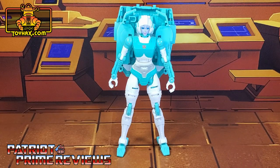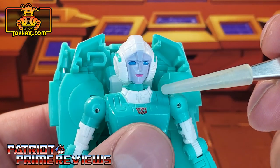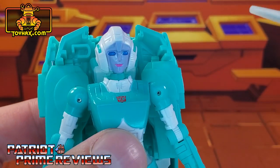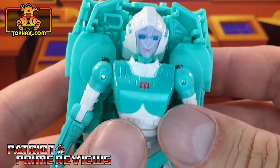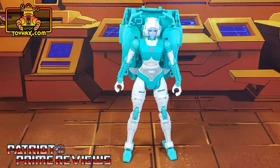In robot mode, straight out of the packaging, Lifeline looks great — much better than RC. I wish Hasbro spent the time painting RC, a mainline character, as they did Lifeline here. Taking a closer look, I absolutely love the paint job on the face. She looks great: blue eyes, pink lipstick, very feminine opposed to RC's alien zombie look. She's got a red Autobot logo right there on the chest, and really that's about it for paint applications, but still a very good looking figure in robot mode.